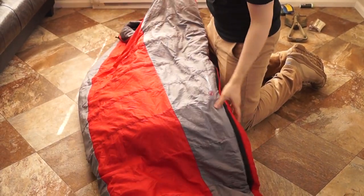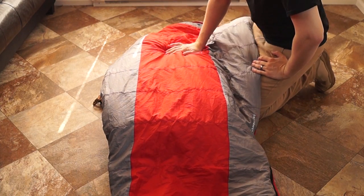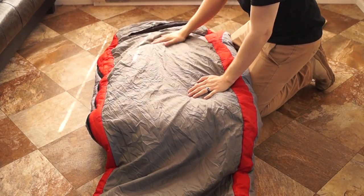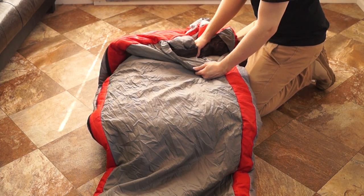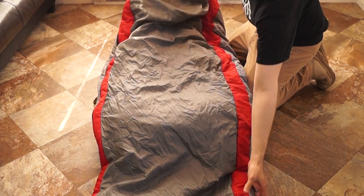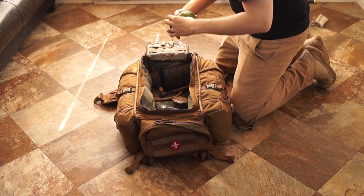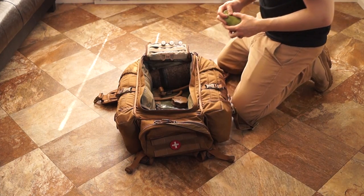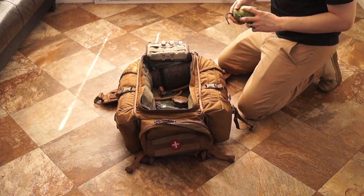Now, sleeping bag — I use the Big Agnes Insulated Air Core in Canada 15 degree. It's not very military colored, but we'll get back to that. The nice thing about this bag is it doesn't have much insulation on the back, so it requires you to have a sleeping pad — either foam or blow-up. It saves about a third of the weight on the filling because it doesn't have insulation on the back. I also have ear plugs and a little blow-up pillow — just a comfort item that kind of helps.